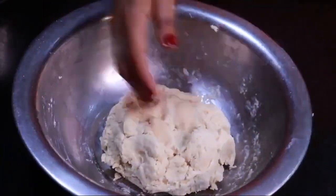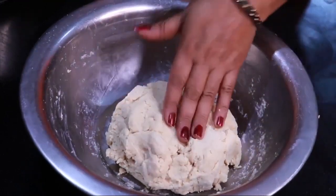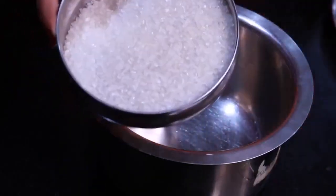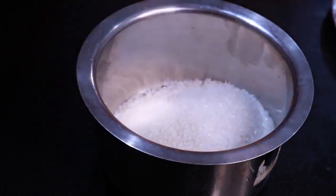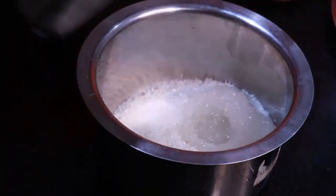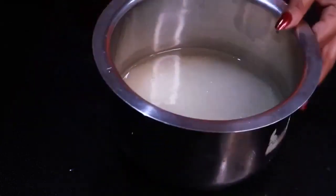So friends, I have done it and now we will make the mixture. I will leave it for 10 to 15 minutes. I have taken some butter, a little bit, and you have to take 500 grams. Now we will add one glass, put it on gas, and I have put it on gas.